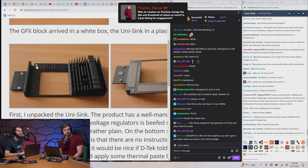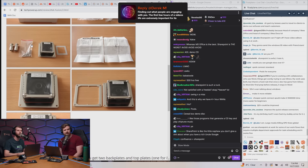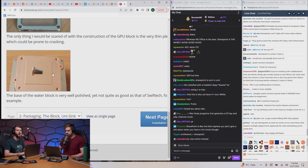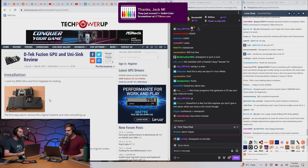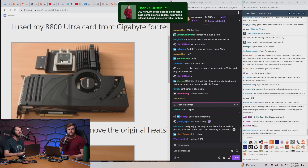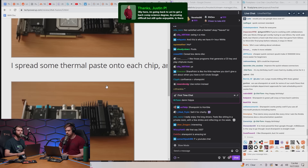It's a heatsink designed to go onto your GPU along with a GPU block that handles cooling the graphics processing unit itself to handle the RAM and VRMs and all of that good stuff. So the finished installation should look a little something like this — a block to handle the actual heat-generating components and then a big heatsink fin array that shouldn't need too much airflow over it in order to handle the rest.